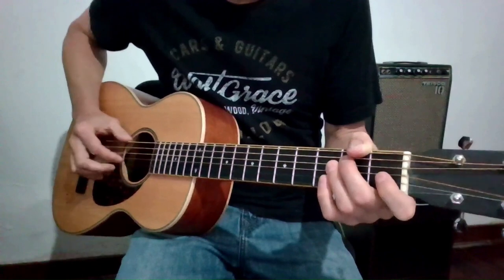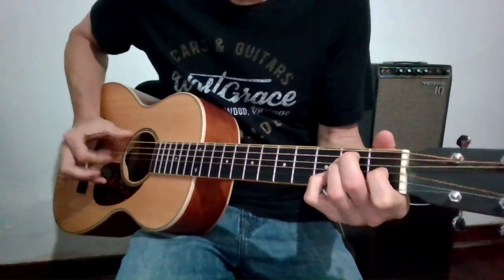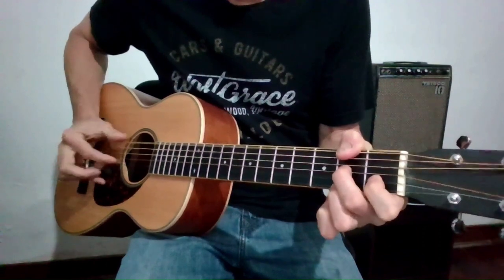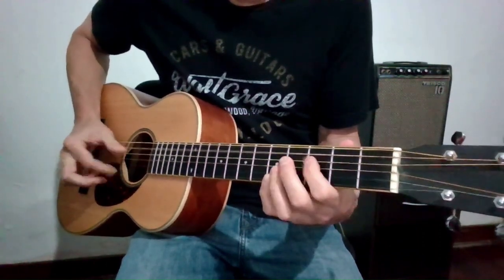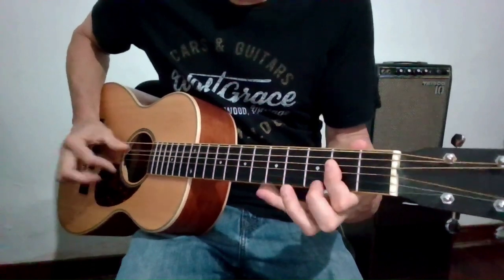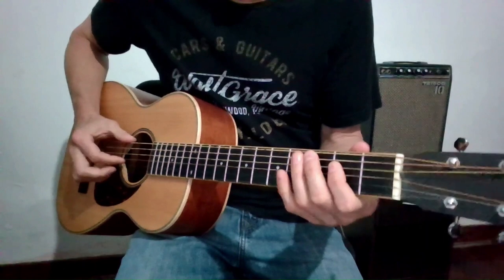Here's ending example one in the key of A major. And here it is slow.